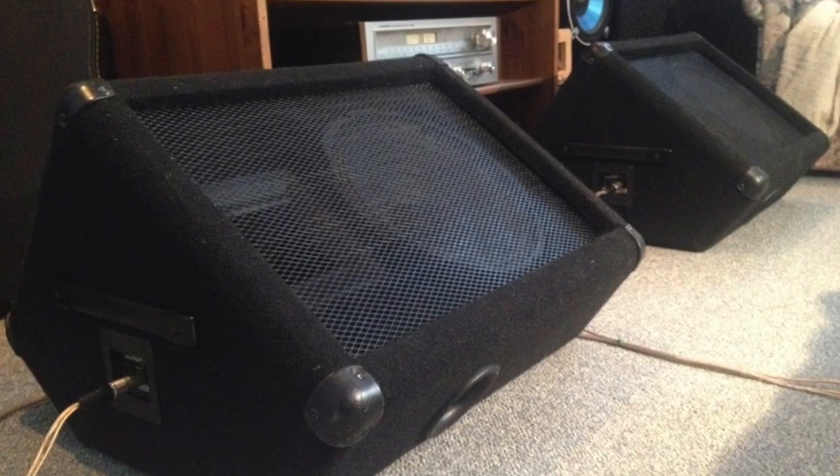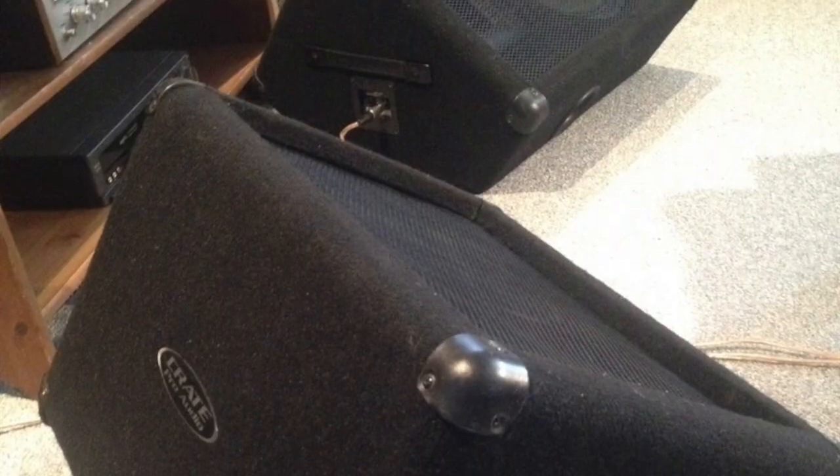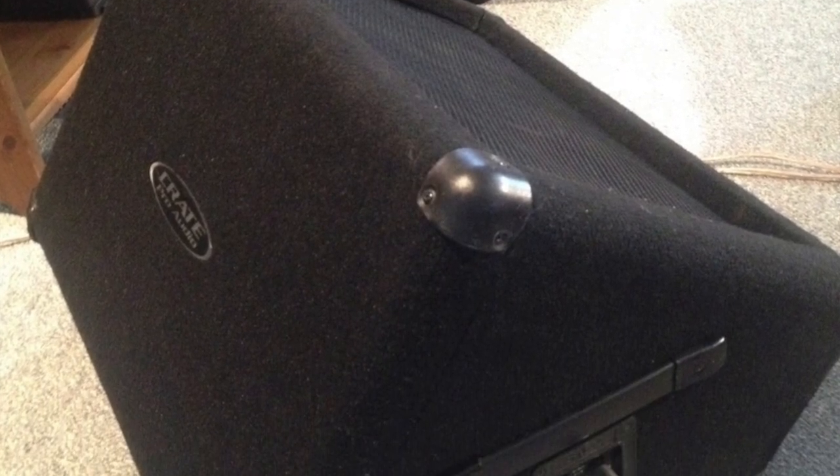Hey everybody, welcome back to another issue of Audio Hunt. I'm Peter and as I've told you in the past, I like used sound gear bought for a good buy, often picked up at online auctions. In this case, I got these on a Kijiji purchase. These are floor monitors used by musicians everywhere. They're called wedges because they sit on the floor and point up so a musician or vocalist can hear themselves over all the other sounds on stage.